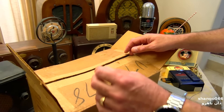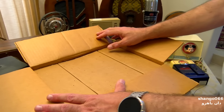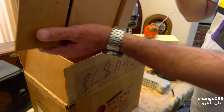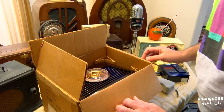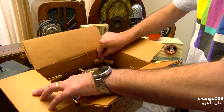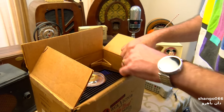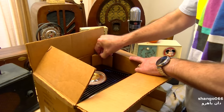It should have a schematic with it — all this old stuff I've ever seen always came with a schematic. Well, if it does, it's still in here... So it's not there. I unpacked it, so this is as it was when I opened it up. Yeah, that's really a beauty, huh?